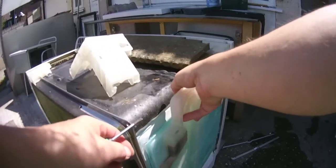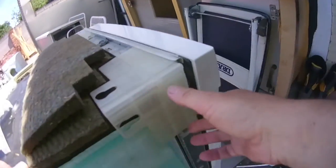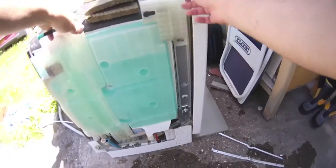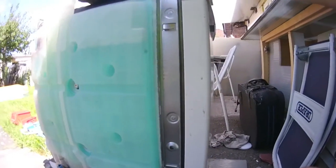We have to take that out as well — this one clips on, no screw in this front one. That's off.